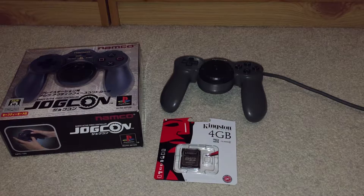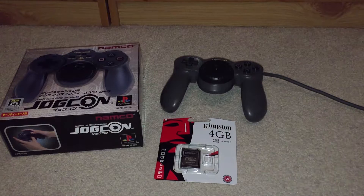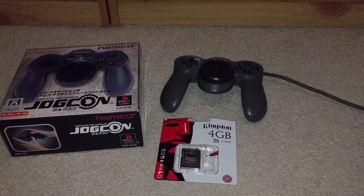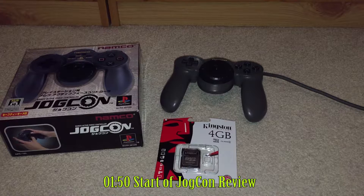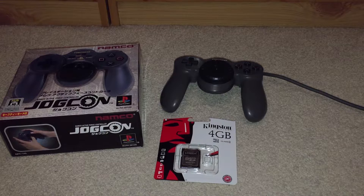Hey guys, welcome back to the game room. This time around I've got the Namco JogCon and I've also got this SD card here. The reason I'm doing both together is because if I did just a video regarding the SD card it'd be about 50 seconds long — that would be a pointless video on its own. So if you only want my review of the JogCon, go ahead and click to the timecode I'm going to put on the video and jump forward to that time.